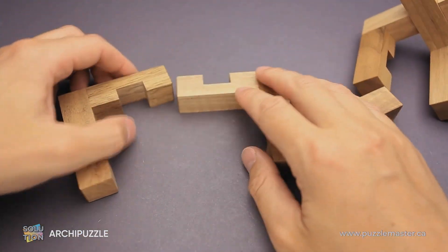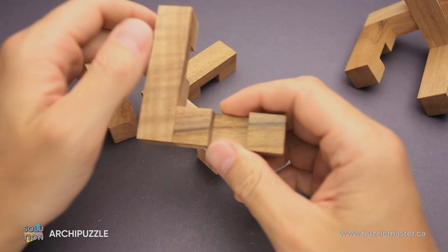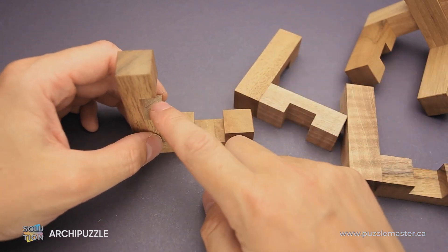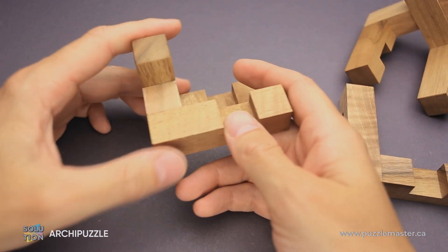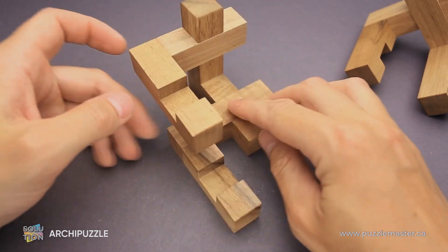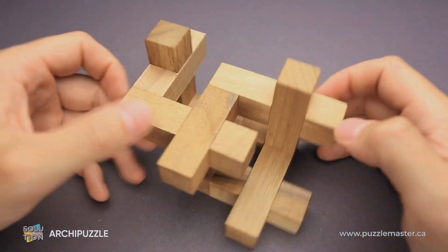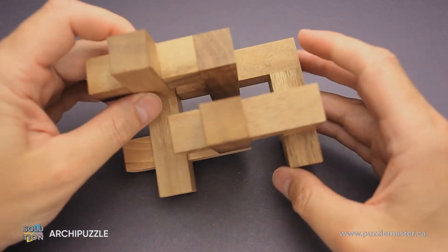Now I grab the other three parts and I'm going to use them to put the rest of the parts together. This green piece goes here. Then I grab this piece and put it right here. And this part will go right here — that looks a little bit weird. Then we grab these two parts and just put them on top, and the puzzle is solved. As you can see, all cutouts are covered. There are no cutouts left and the puzzle is solved.